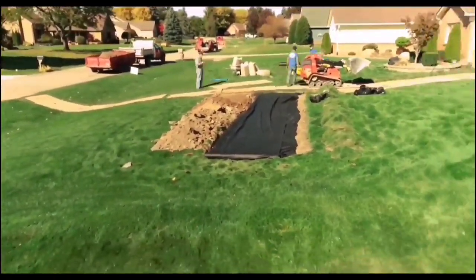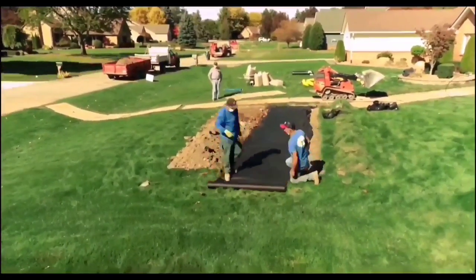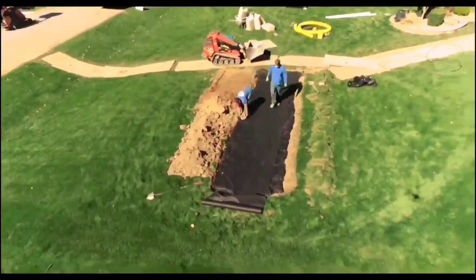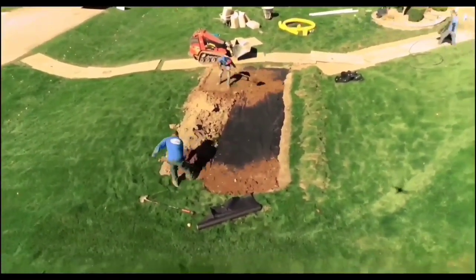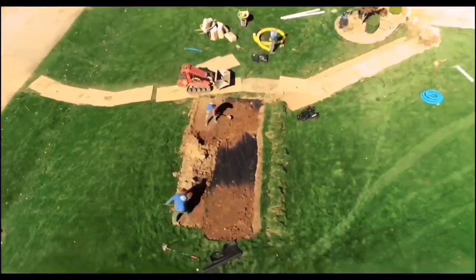Here's the topographical view of this leachfield so you can see how I designed this. I have a level leachfield — I'm pumping all the water and it's going to soak into the front yard. It has to dissipate all the way to the ditch. By the time it gets to the ditch, it's not going to be in high concentration like it was before.